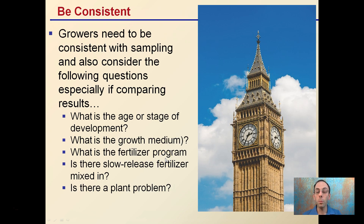The key is to be consistent. Growers need to be consistent with their sampling and also consider the following questions when comparing results. If you take a sample early in the grow and then later, you want to compare those results accurately. You need to consider the age or stage of development of the plant, the growing medium, the fertilizer program, whether there's slow-release fertilizer mixed in, and whether there's a plant problem occurring. All of these factor into being consistent with your samples.